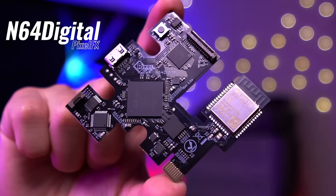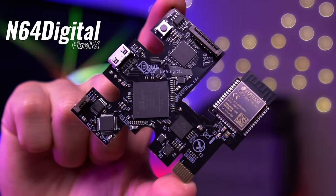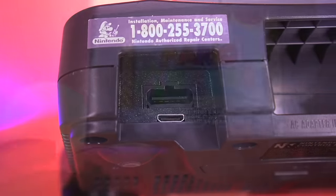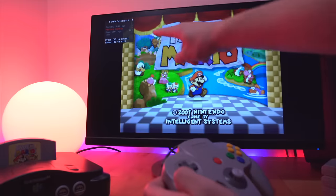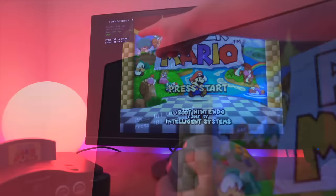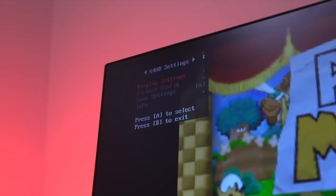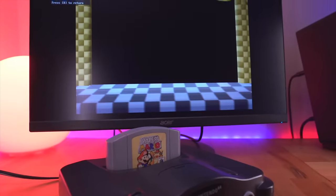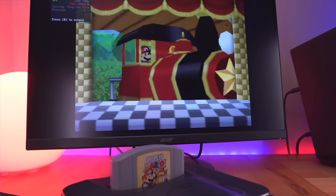To date, we've only had one option for an internal HDMI mod, and that came from the company Pixel Effects. While that kit is absolutely fantastic and provides a slew of great features, it comes at a pretty hefty price tag. GameBox, on the other hand, aims to provide a value proposition for those seeking an internal digital-to-digital HDMI mod, along with a solid set of basic features such as various resolutions, scaling options, and filters. It's a cheaper alternative that positions itself as a sort of value option.